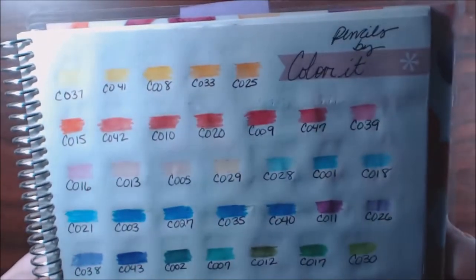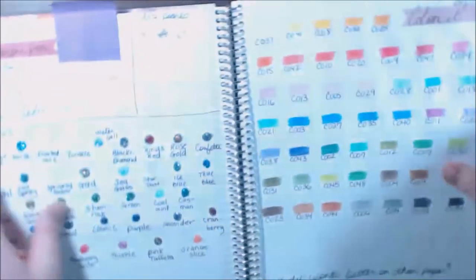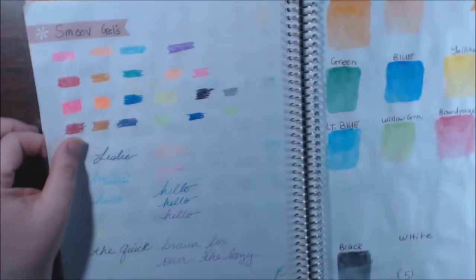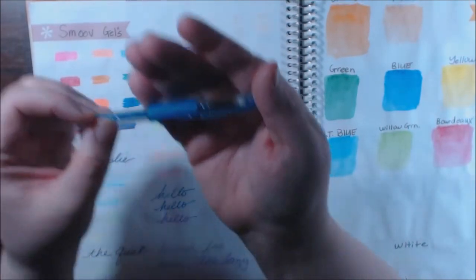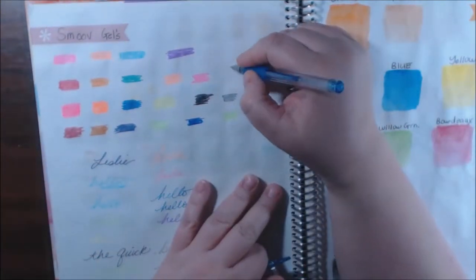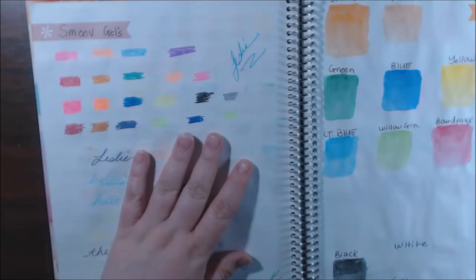The Color It pencils don't come in a huge variety but they do work better on Color It paper — just what I'm saying. They do come numbered. These are the Smoov gel pens, which I think are amazing. They write really really well and are very pretty. I have no trouble with skipping — they work consistently all the time and have pretty colors too.